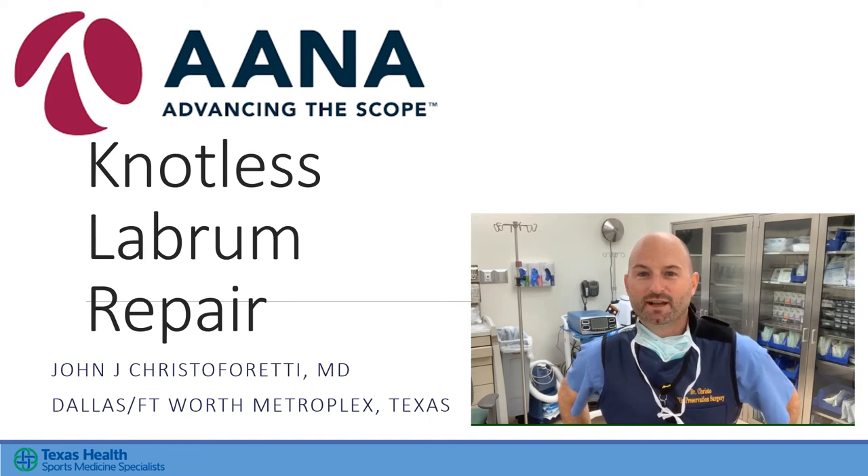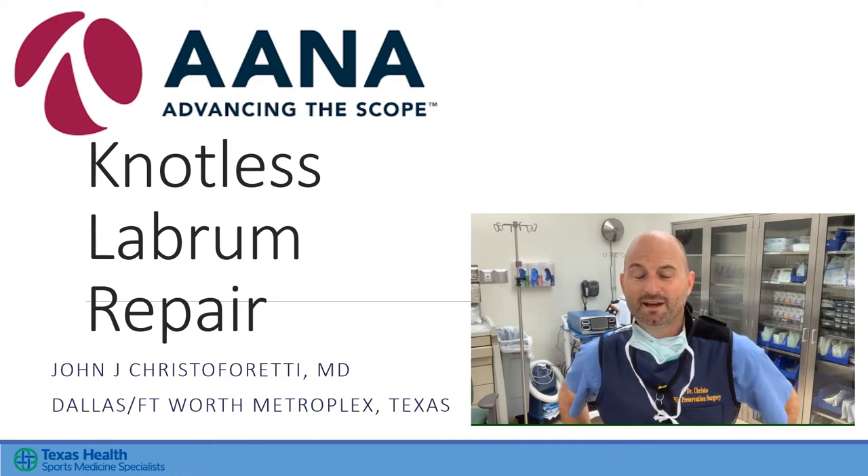John Christofaretti. I'm an orthopedic surgeon and an ANA member and I've been involved with OLC courses for the last 12 years. Congratulations on selecting one of the top educational experiences that you can have in order to improve your technique. I want to thank the course hosts and organizers for inviting me to share this short technique on knotless labral repair.